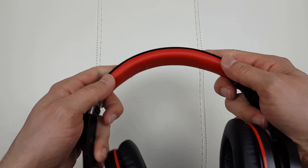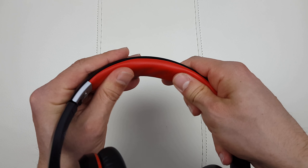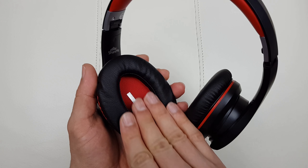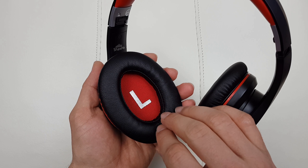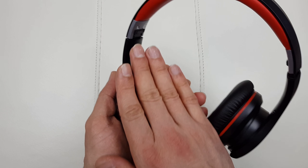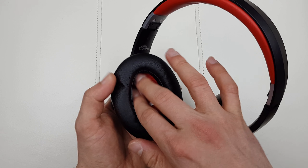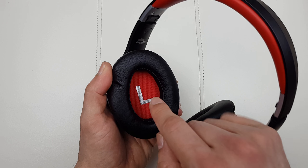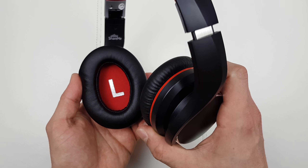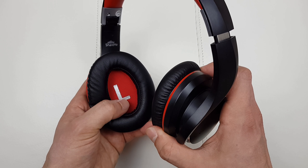We've got some red padding over here which is not too much but just about enough, so they're comfortable when sitting on top of your head. The padding is really nice as well. Keep something in mind though - with long listening sessions over an hour, you're gonna start feeling a little bit of heat to your ears. The thing I like is that there are no bubbles inside - everything is solid. It shows you which one is the left and which one is the right, which for somebody like me who's always double-checking is definitely a goal.